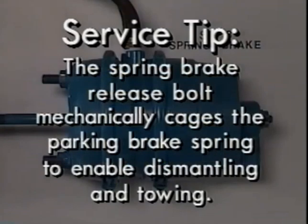Here's another service tip. The spring brake release bolt mechanically cages the parking brake spring when air pressure is not available, so you can dismantle the brake or tow a vehicle.